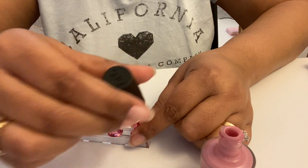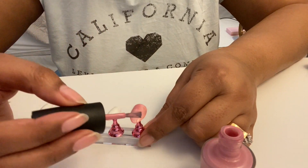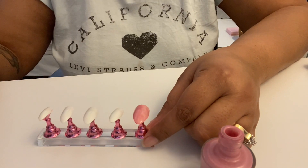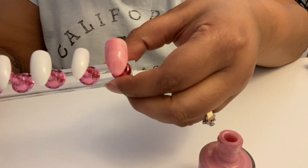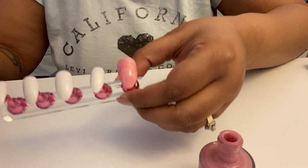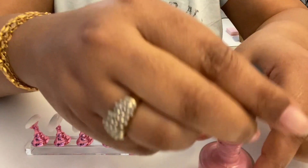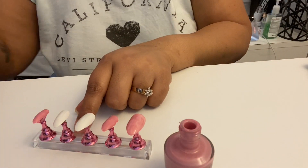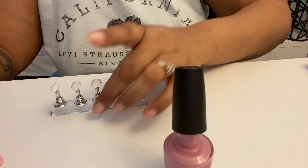The instructions say to cap the free edge on every coat — I usually only do the top coat, but this says every coat. The first coat goes on a little splotchy — that's kind of a cute marble effect, but we're not gonna leave it like that. Hopefully the second coat will be better. That's the left hand done, and now onto the right hand.